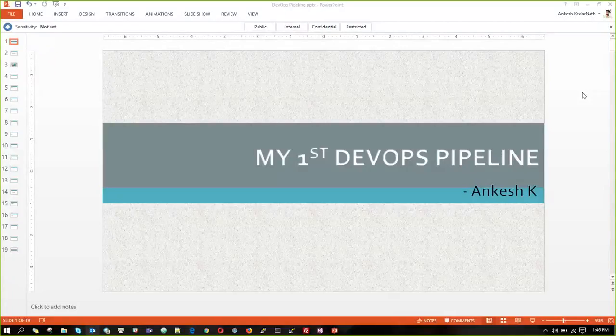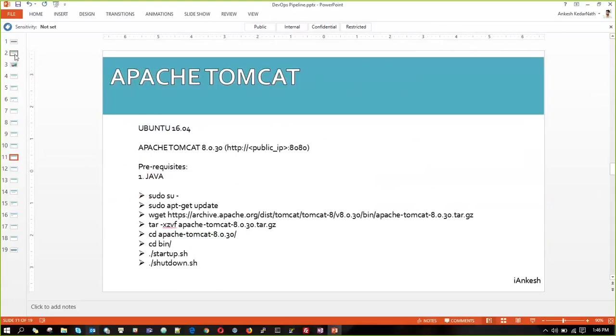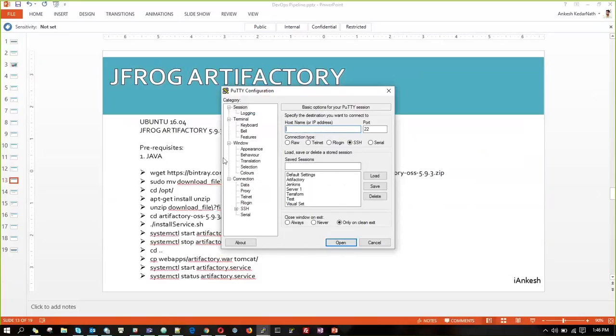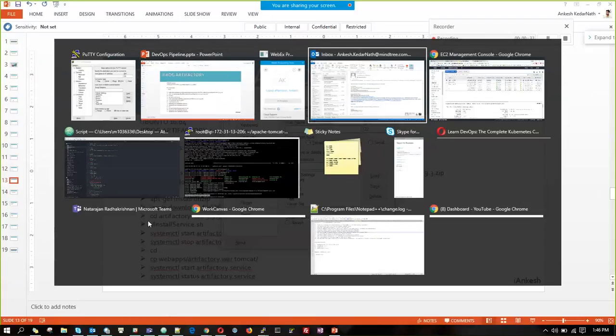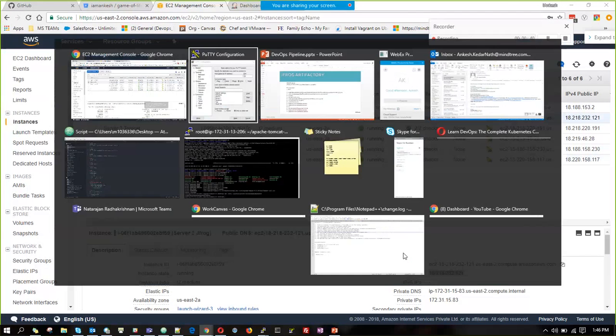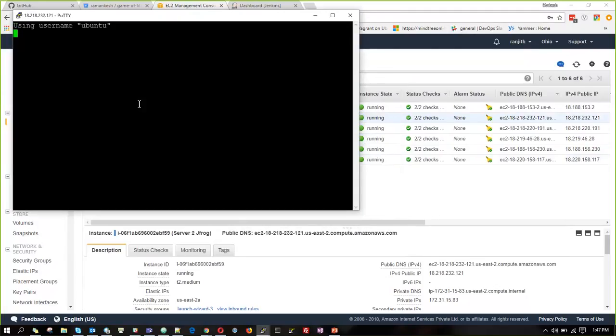Hi guys, welcome to my channel. Now we are going to install JFrog Artifactory 3. For that I have to start a new machine. I will start a new machine and check them out.